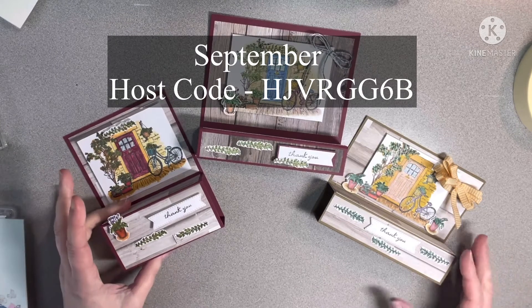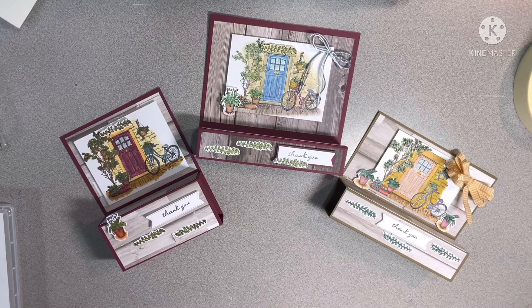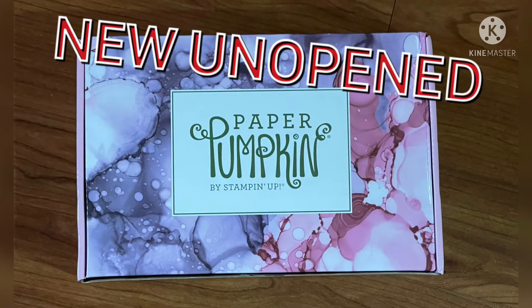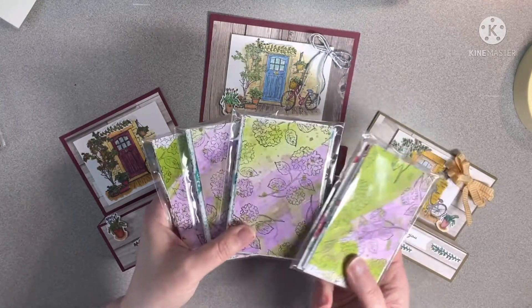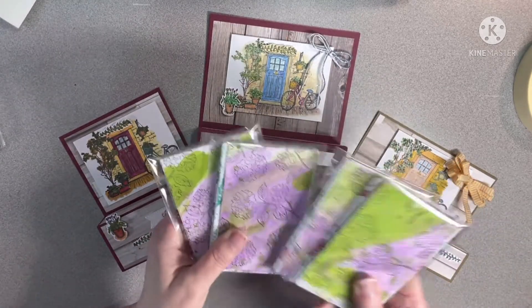Please make sure you use my host code. If you spend $50 — either by getting the next three Paper Pumpkins or spending the $50 — you can be entered in a drawing for the free Paper Pumpkin that I've got. That's going until end of the month. Also, if you spend $25, you can be entered in a drawing for one of these packs of designer series paper. I've got four packs, so four winners can be chosen.